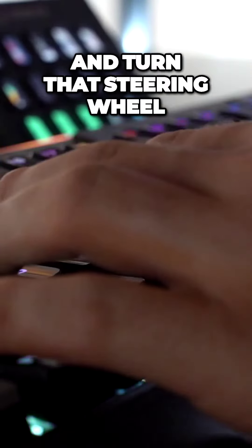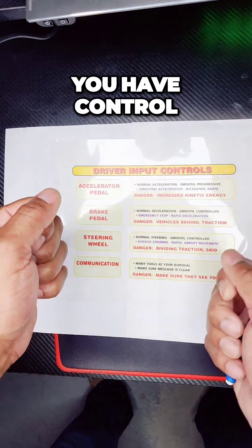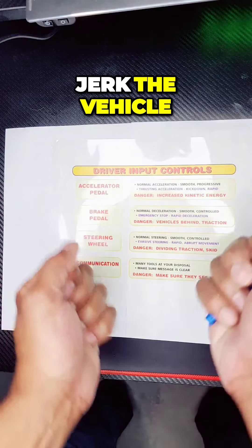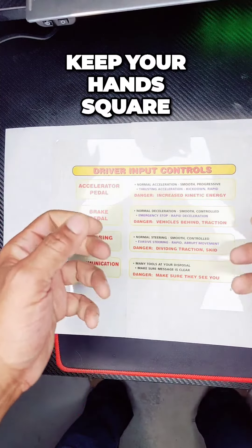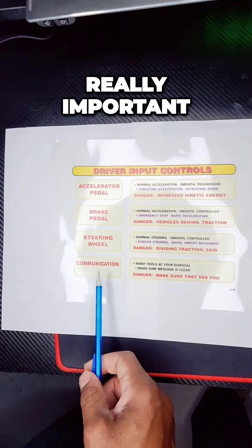You need to be able to use your hands and turn that steering wheel. It is so important that you have control. If you make it small, you're going to jerk the vehicle. Keep your hands square — keep them smooth so you can make good steering movements.